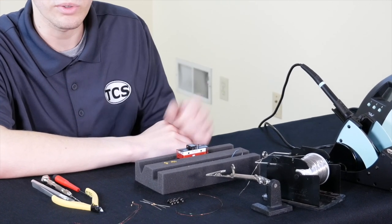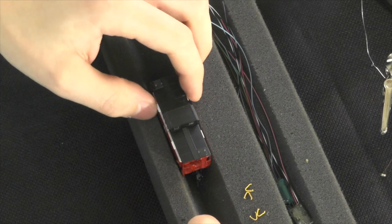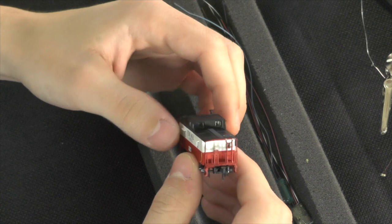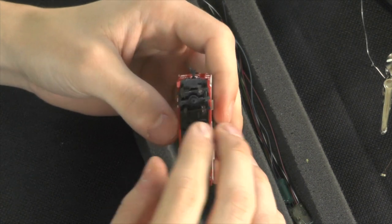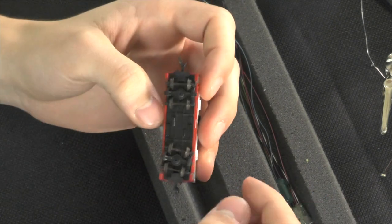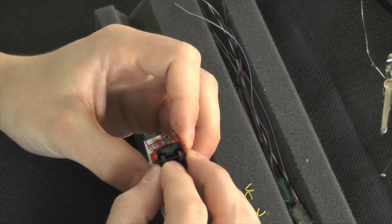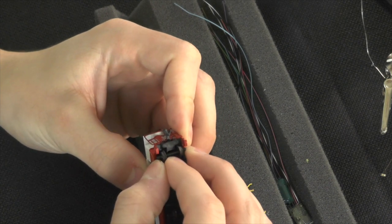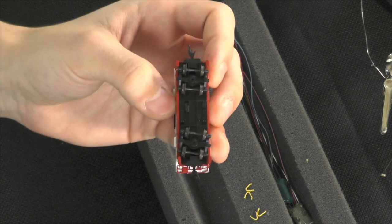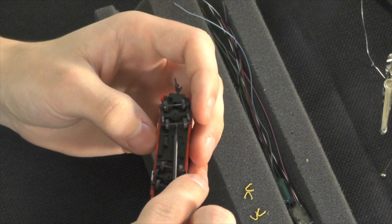Without further ado, we're going to dive right in and start by removing the trucks, which have press-fit compression fitting plugs so they should just pull right out. You can also use a small screwdriver to get underneath them and pop them right out.